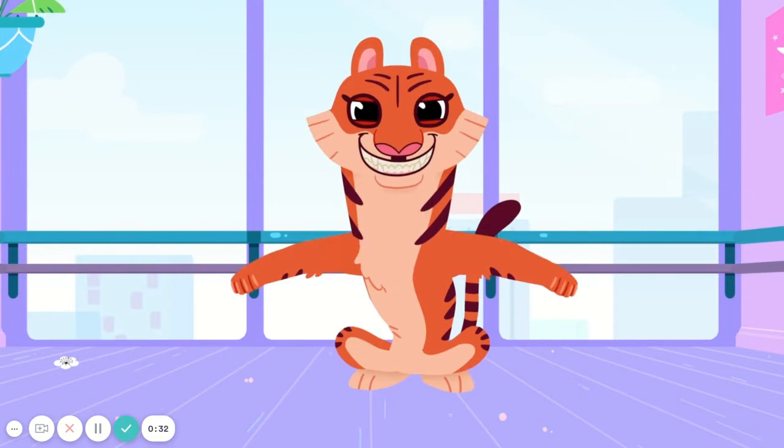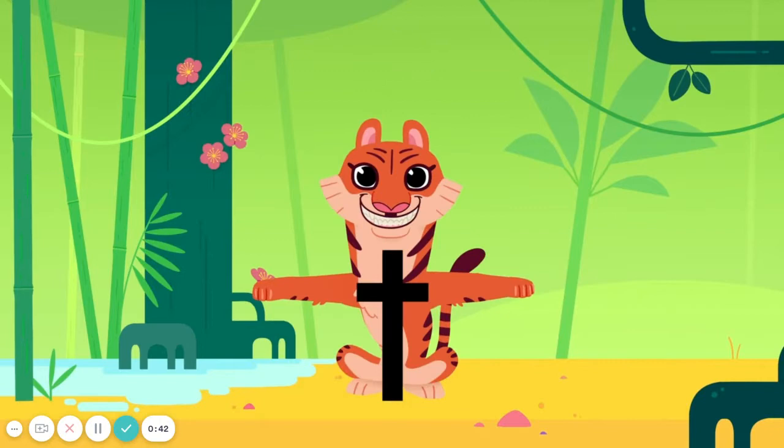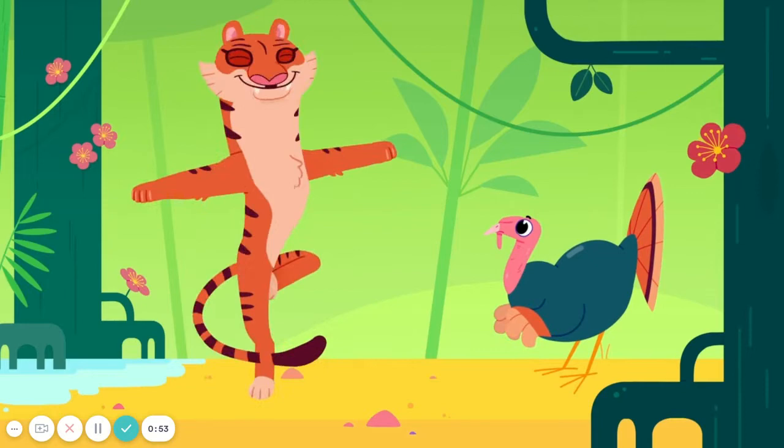Put your arms out, make a T. Twirl with Tyra Tiger while she plays the tambourine. Do the letter T, twirl. Put your arms out to the side. Do the letter T, twirl. And twirl with Tyra Tiger. Well, it's your turn to learn the letter T, twirl.